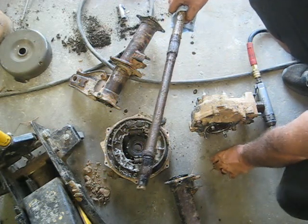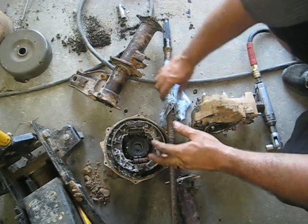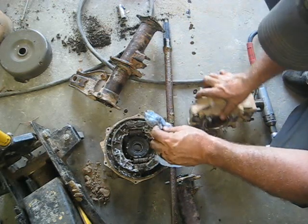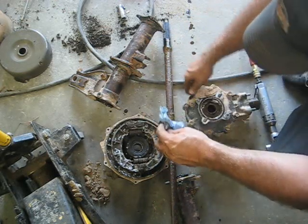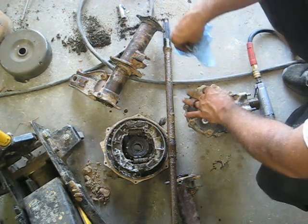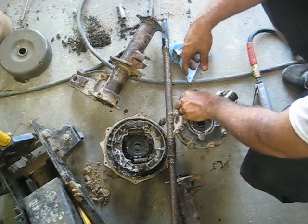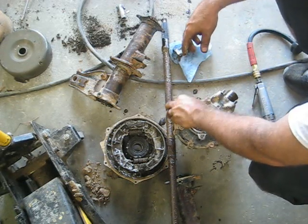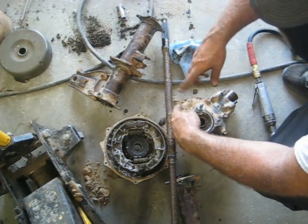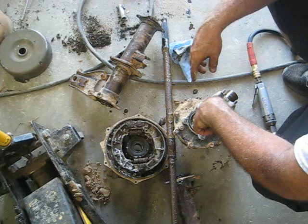The axle slides right out. Take the sleeve off there and put it back on - make sure you don't lose it. So then we have the differential here ready to tear down and see what's wrong with it. I got a little ahead of myself and didn't drain the oil out, so I'm going to drain it now to make sure I don't make too big of a mess when I pull this thing apart.